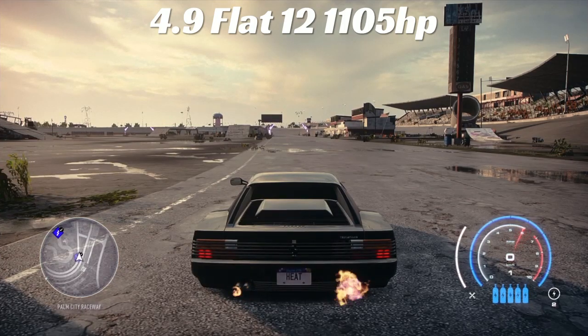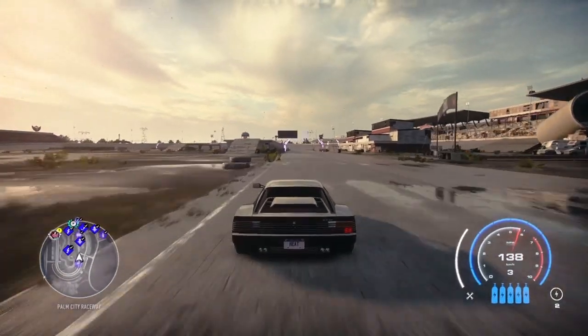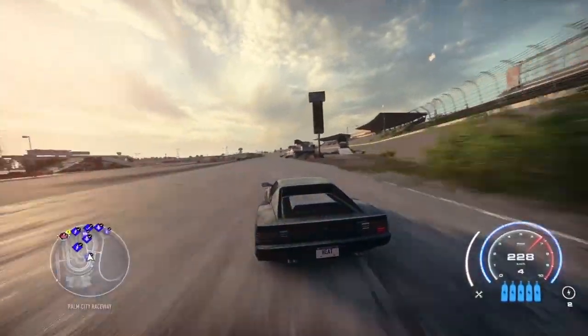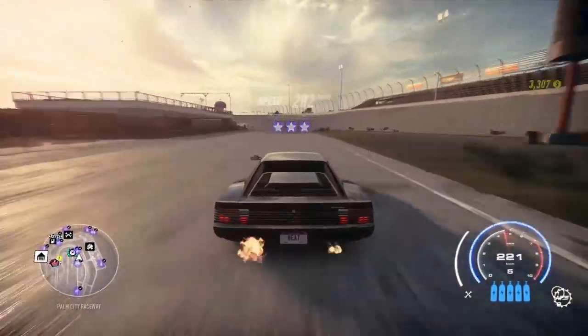That's actually pretty good for the first motor. Next up is the 4.9 Flat 12 with 1100 horsepower. Dead stop gets us 226 — very nice. Coming around the corner down the long stretch, we get 282 kilometers per hour. That's actually very nice.